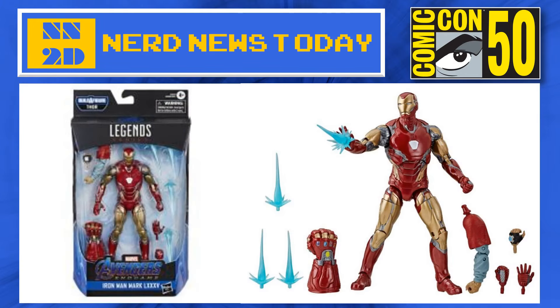Starting with, we have Iron Man in his brand new armor — that's the Mark 85 armor. He's going to come with a few different hands, including the Infinity Gauntlet hand, which is enormous and looks really cool. He comes with a bunch of different power shots — he's got four of them, as you can see in the package next to him.